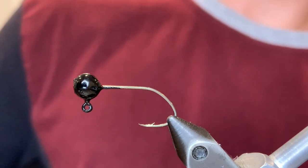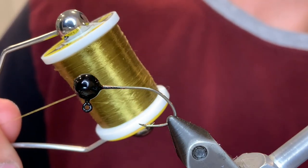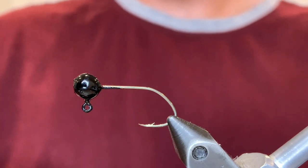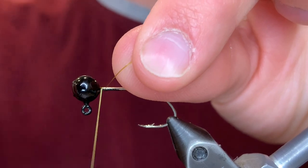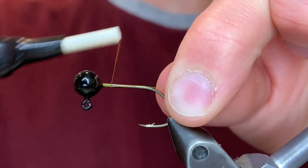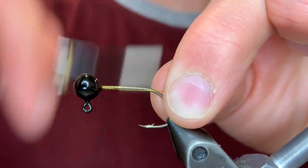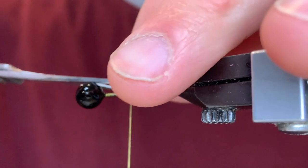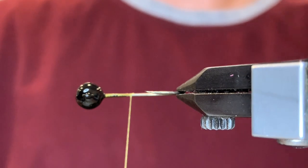What's up everybody, today I'm going to be tying a realistic baitfish pattern. In my local waters they have baby perch, so I'm going to be tying this perch color, but you can change the colors to whatever baitfish are in your area. I'm starting with a 1/16th ounce black jig head, and you can put eyes on this if you want to make it even more realistic.